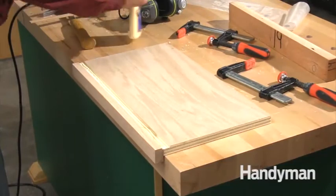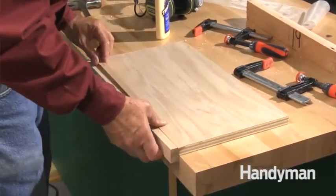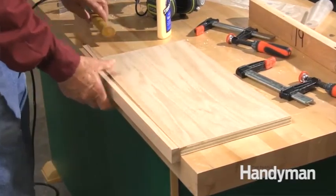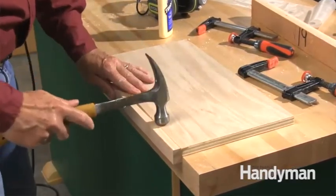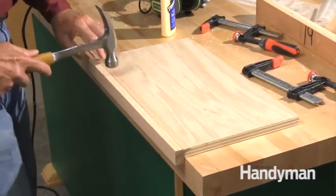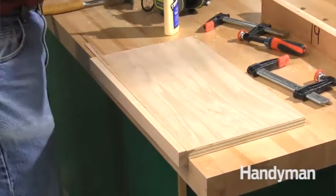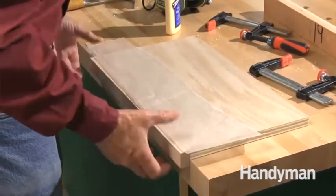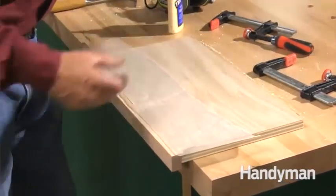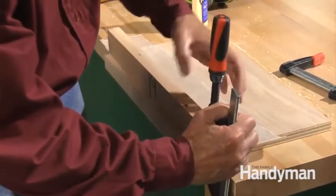Cut a strip of wood for a snug fit in the channel. Glue and clamp the strip in place. Use a caul to help spread clamping pressure evenly along the repair strip.